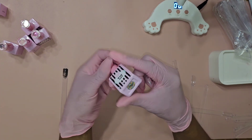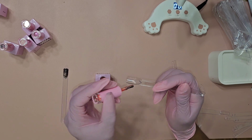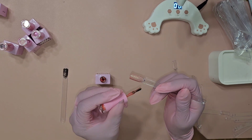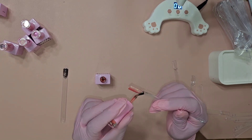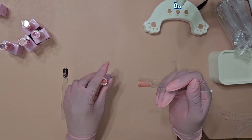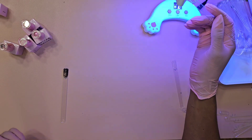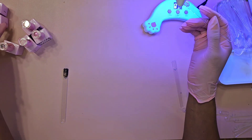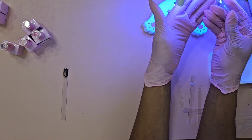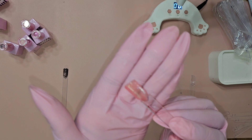We're going to go on with shade 089. Oh I like this color! This is like a jelly coral with some iridescent glitter — the best way I could describe it. That's pretty, that's really pretty. That was shade 089.